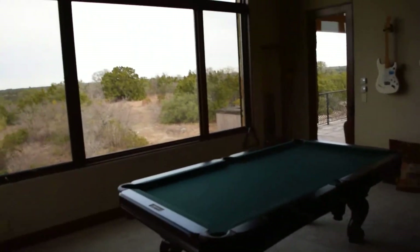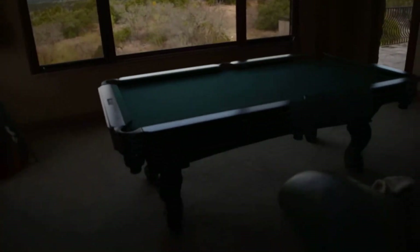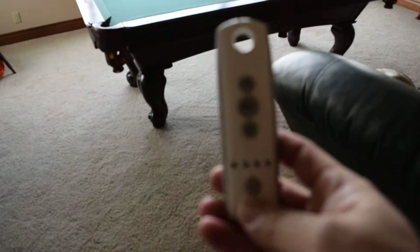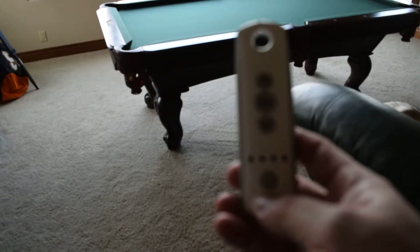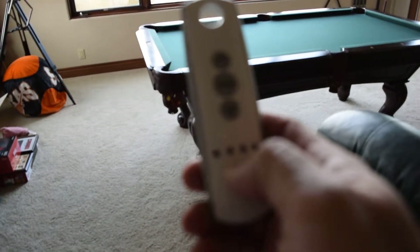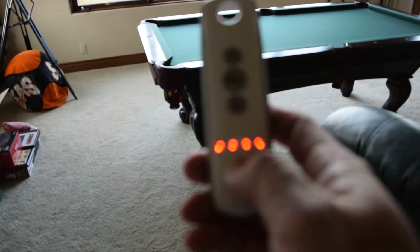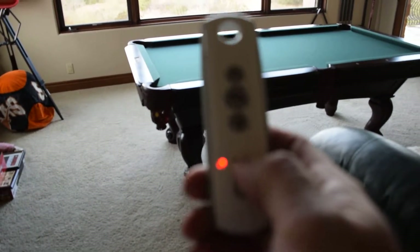I'm going to show you here how these units operate. We also gave him the typical Sunfeet TELUS 4 interior remote. He can operate these two shades at the same time with an all function, or he can operate them individually, one at a time.